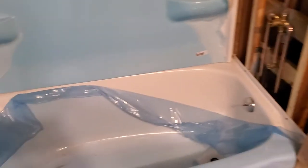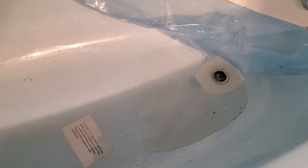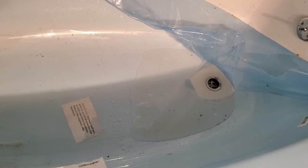Right now I'm doing water testing on my floor drain. That water has been in there for a couple hours now. I went down below, left the drain wide open, and it doesn't have any leaks, so we're good there.